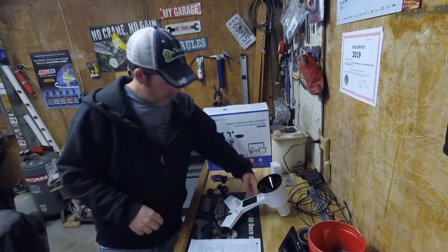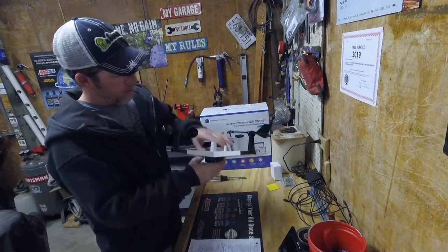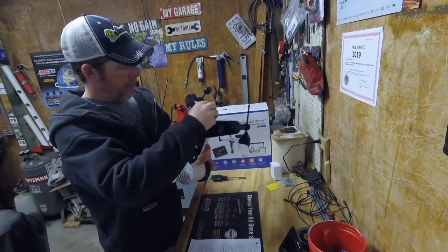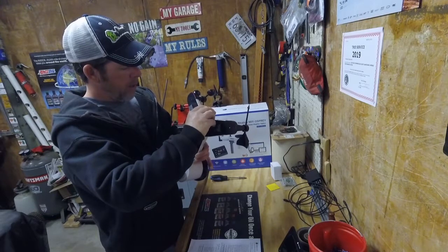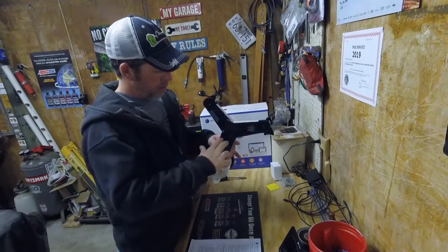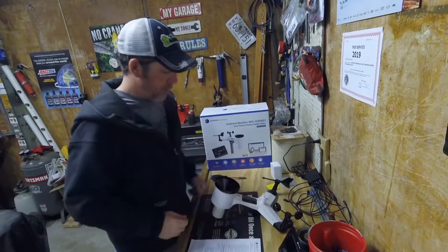I see this sticker here — I thought it was solar powered, but this sticker says to insert batteries. So there's a battery compartment right here, you just have to slide that open and slap a couple double A's in there. I'm not going to go over putting the mounting hardware on there — that's pretty straightforward. You're just going to put a plate up in here and it's got a couple of clamps that will clamp onto a pipe.